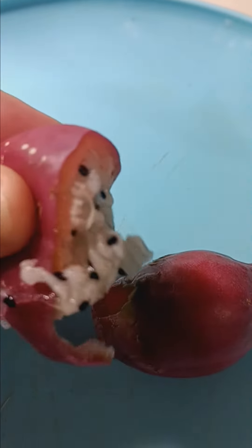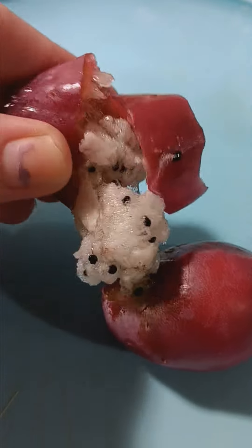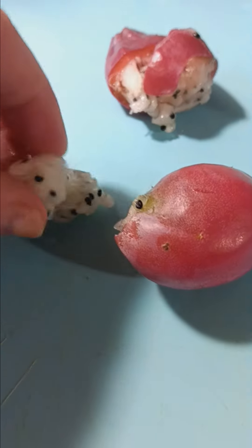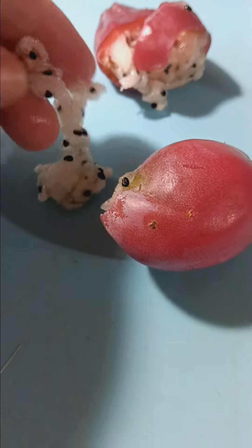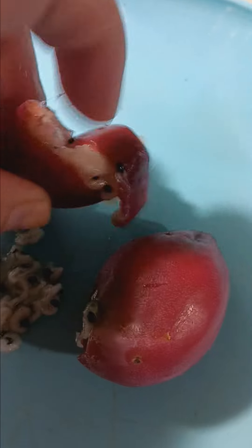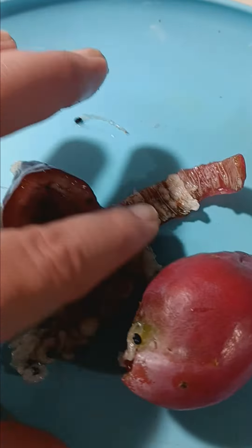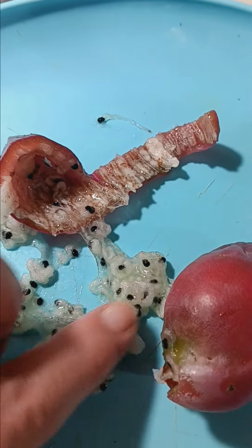We are going to collect some seeds. So the other day, I came across one that was kind of like rotten. I was telling they're like stringy inside, like yarn. It's interesting. This is cactus fruit. I'm going to collect some seeds.